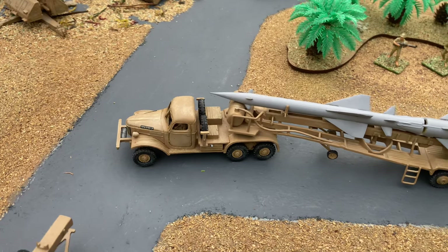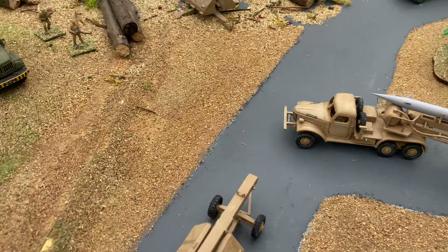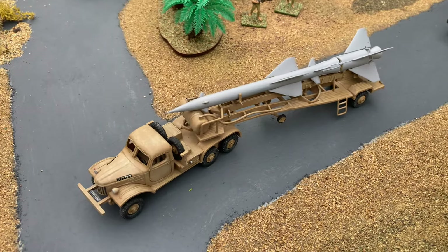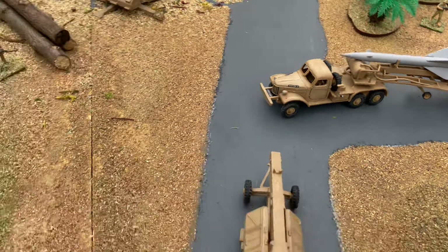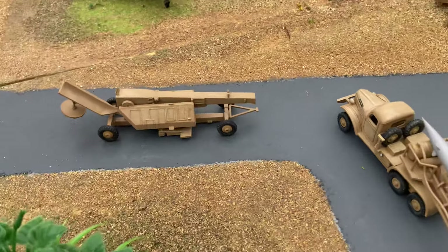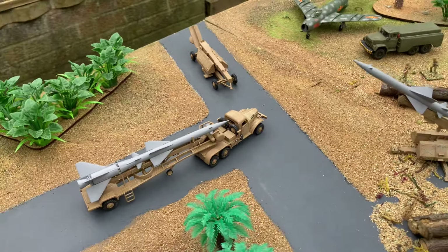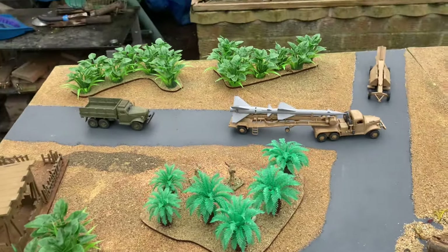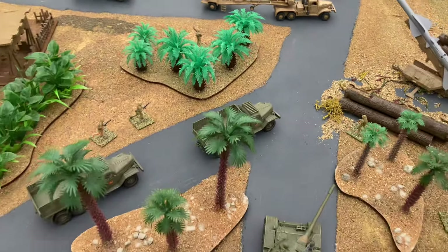I hope you enjoyed seeing these two Airfix classics built up. Thanks to all of you who took the time to comment on the previous video and encouraged me to build the Guideline missile. Thank you very much for watching. If you like and subscribe, I'd be really grateful. I'll just give you a quick tour of the layout.